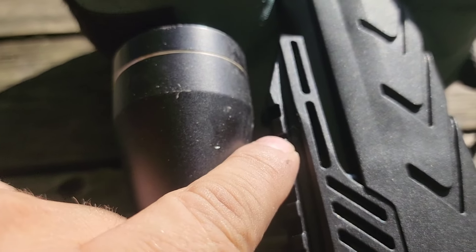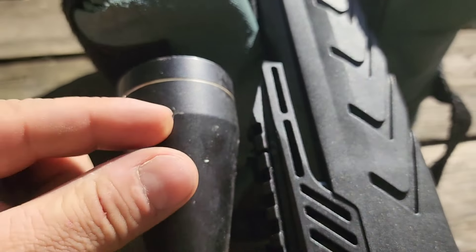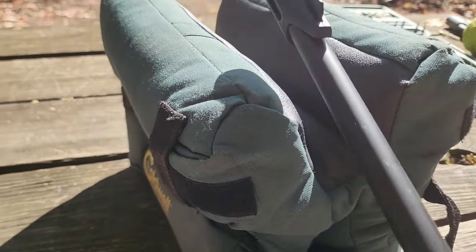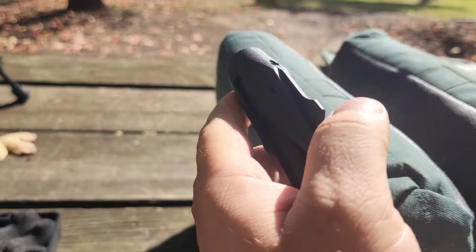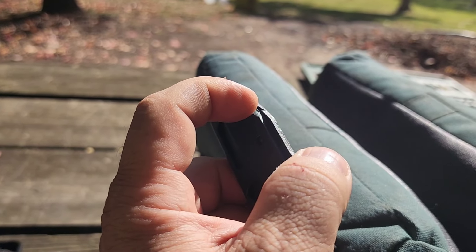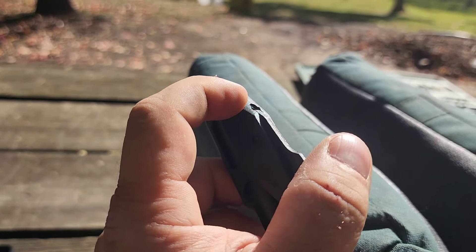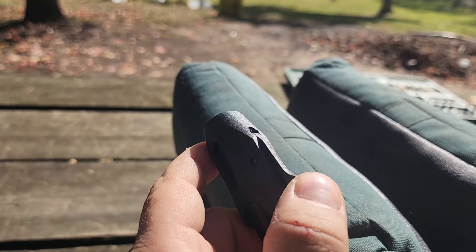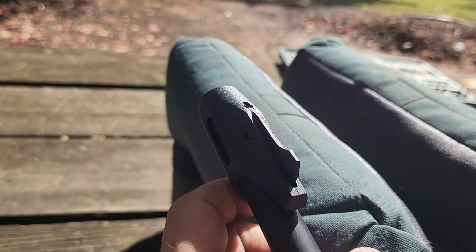There's a pin that holds it in place, and right here there's a little allen head screw that goes through it — you can turn it to make it go left and right for windage. On the front, this part is spring-loaded and rests against another screw with an allen head in it, so you can raise or lower that to adjust your elevation point of impact up and down.